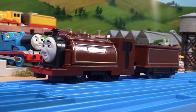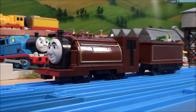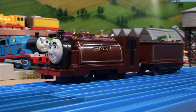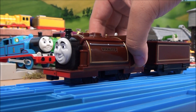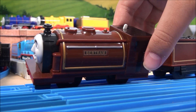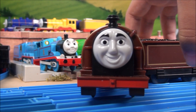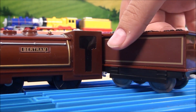Bertram has quite a very short show time throughout the series, and we do not really know about him. I quite like his model a lot — it's quite detailed, with perfect lighting, and I also like the face a lot, and the tender is also pretty good.